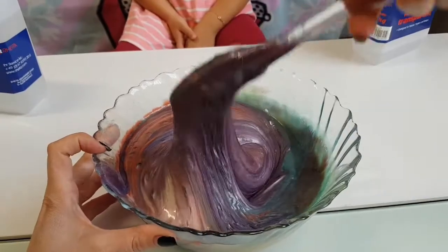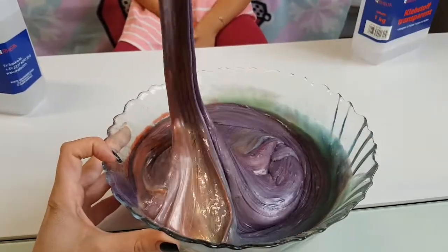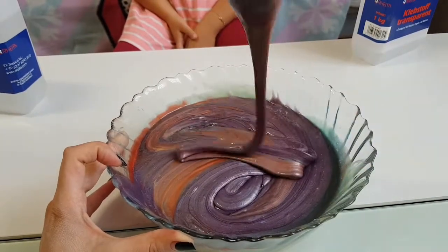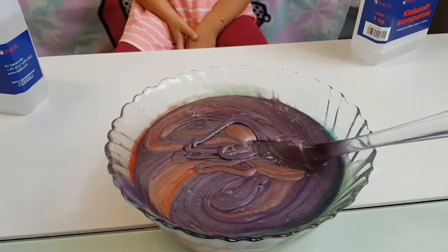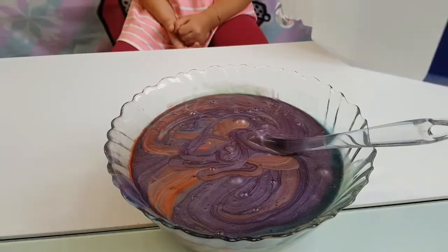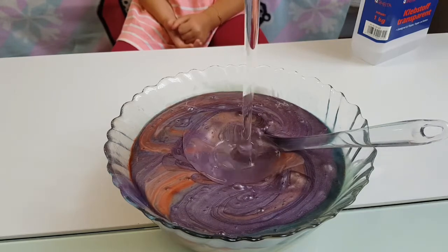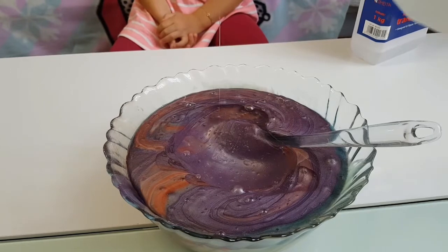Wow, look at this metallic color! Okay, let's add some glue now — a ton of glue.